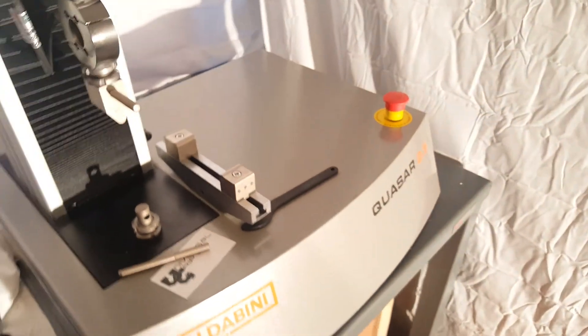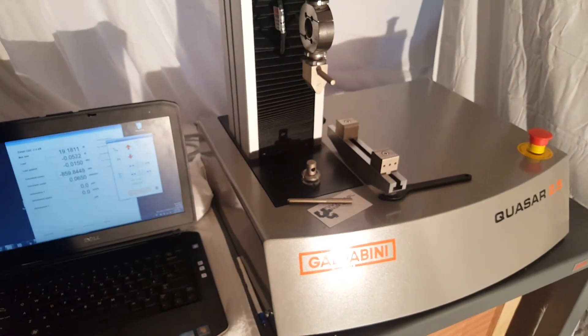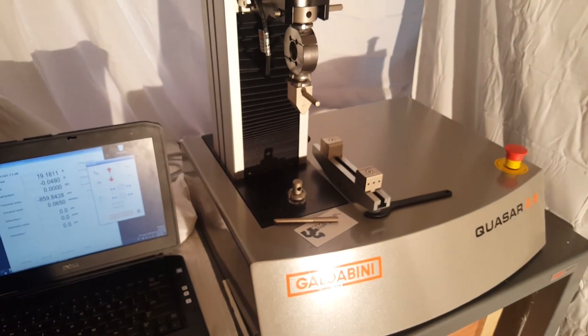So again, this is the Galdabini Universal testing machine. If you have any questions, you can visit us at UniversalGripCo.com. Thanks for watching.